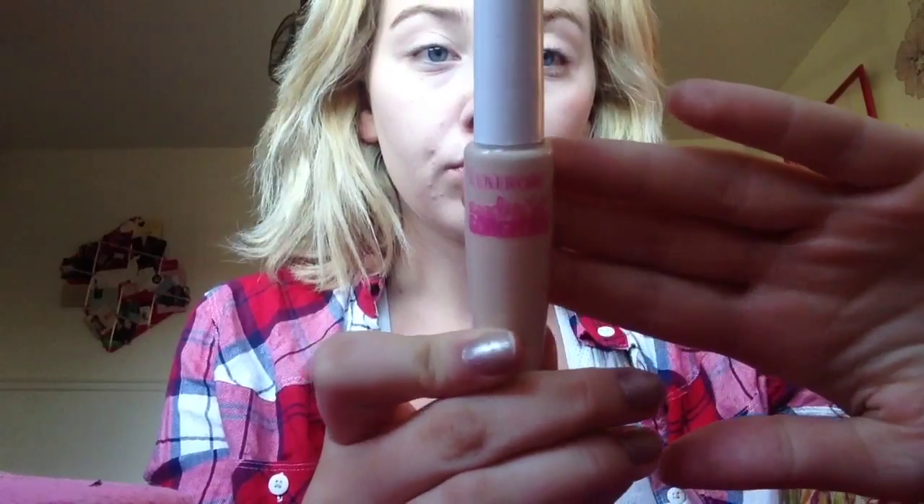Now I'm going to be using this CoverGirl concealer — it's the Ready Set Gorgeous concealer. I used to hate it but now I'm in love with it; I've gone through two bottles. I'm going to use a little sponge to blend it out. I used to use my Beauty Blender a lot, but I've been trying this small detailed sponge and I've been loving it.